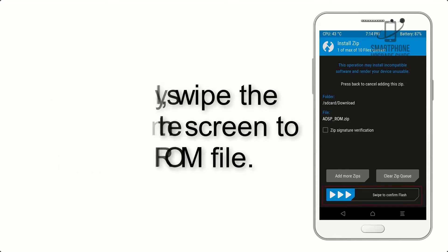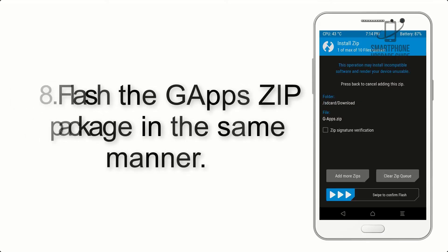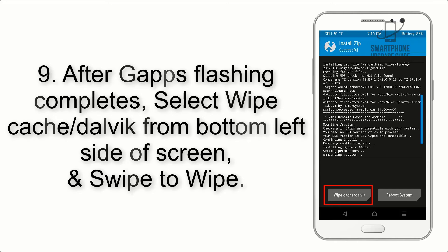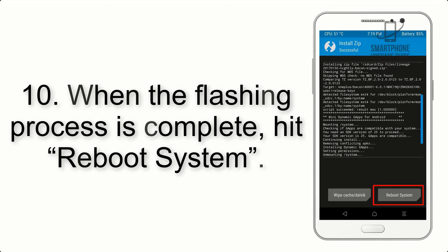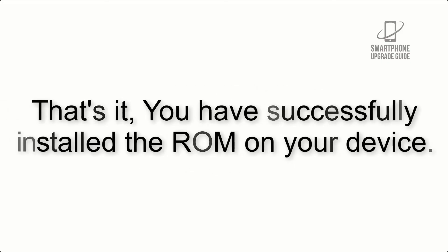Step 7: Swipe the button on the screen to install the ROM file. Step 8: Flash the GApps zip package in the same manner. Step 9: After GApps flashing completes, select Wipe Cache and Dalvik from the bottom left side of the screen and swipe to wipe. Step 10: When the flashing process is complete, hit Reboot System. That's it — you have successfully installed the ROM on your device.